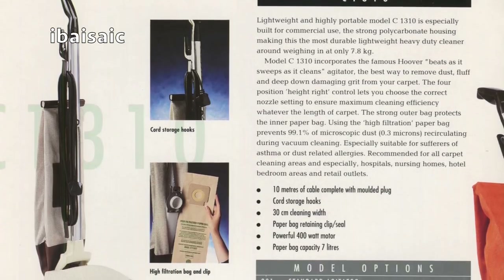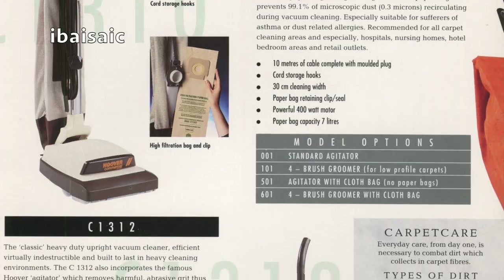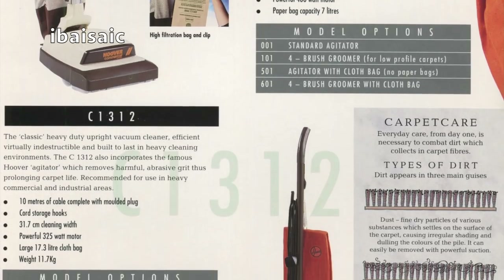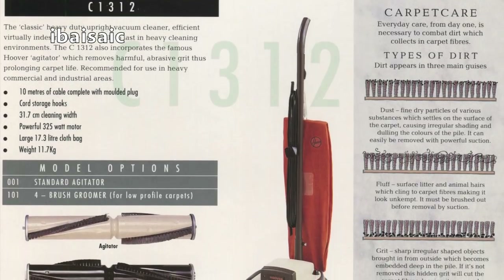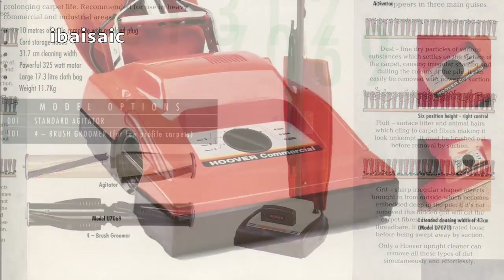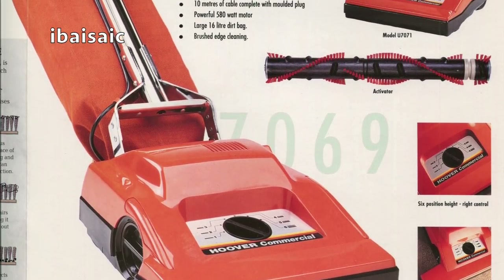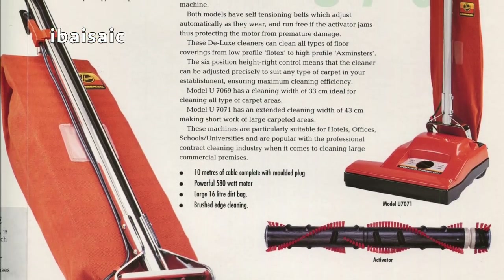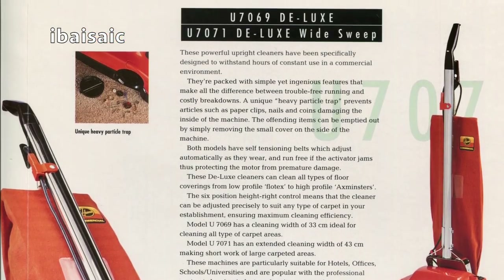That's got a bag — I think the one I've got is a shakeout bag, which is a bit of a shame; it doesn't have the disposable bag. Then we've got the C1312. You had the choice of an agitator that beats as it sweeps as it cleans, or you could have a four-brush groomer for low-profile carpets like carpet tiles where you don't need a beating action. Then we've got the U7069 and the U7071 — Deluxe and Deluxe wide sweep. They've got the heavy particle trap that was supposed to trap heavy items from damaging the fan, such as paper clips and nails.